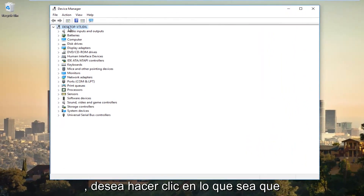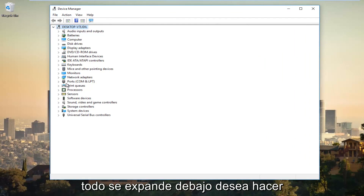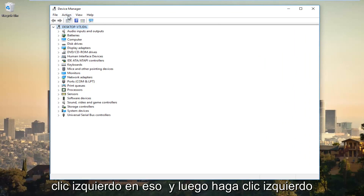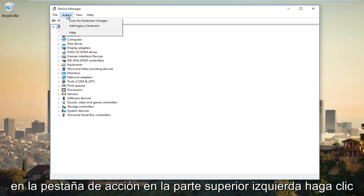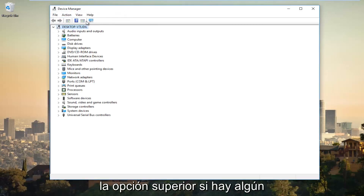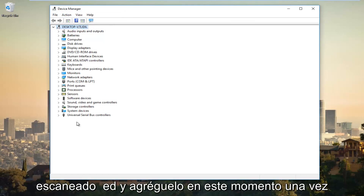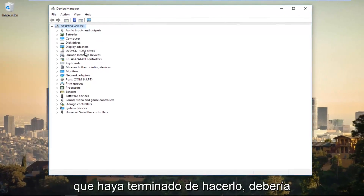You want to click on whatever the top entry is at the very top where everything is expanded below. Left click on that and then left click on the Action tab at the top. Left click on Scan for Hardware Changes — it should be the top option. If there are any hardware changes or any adapters that have been added to your computer, it should be scanned and added at this time.